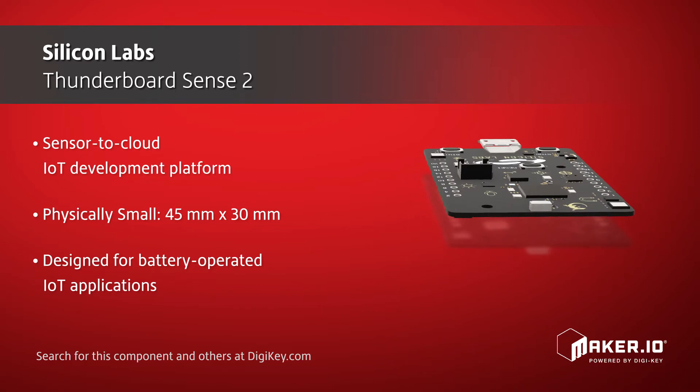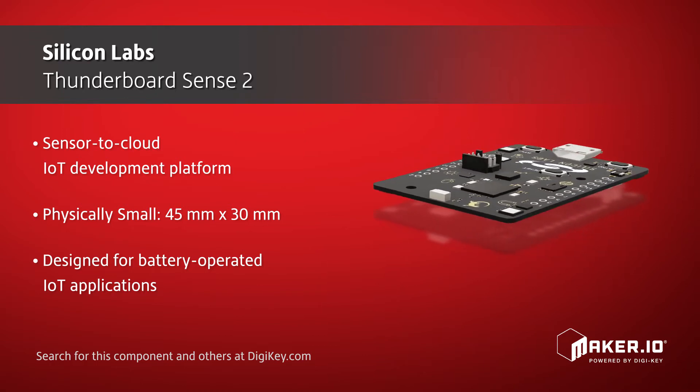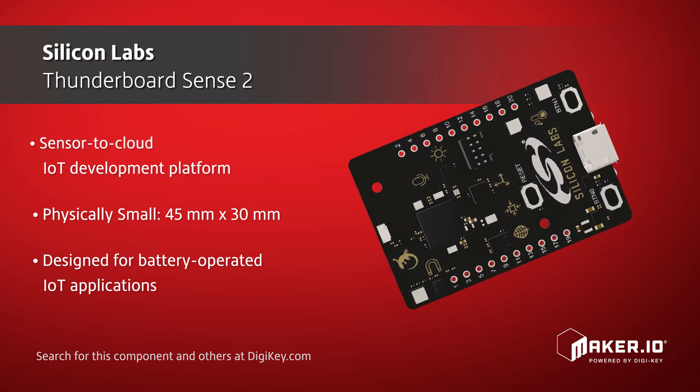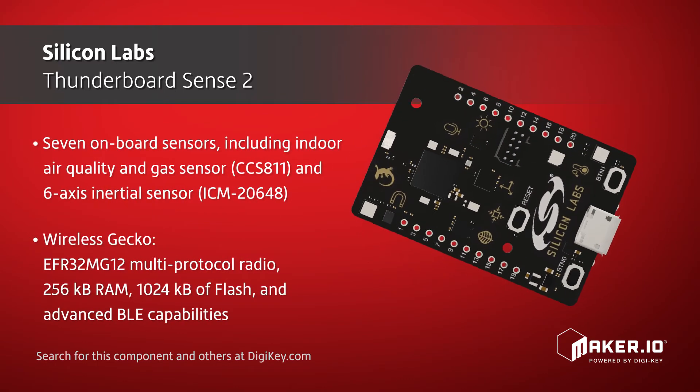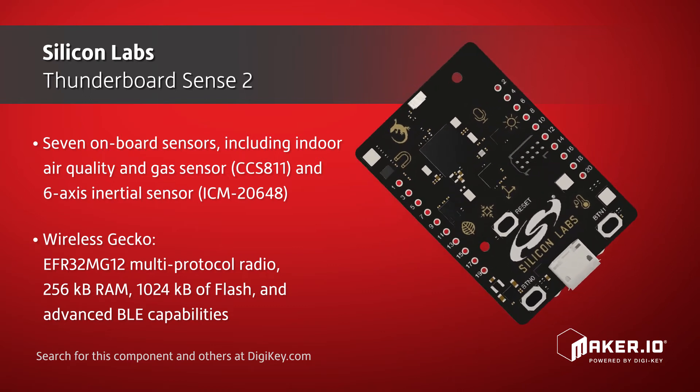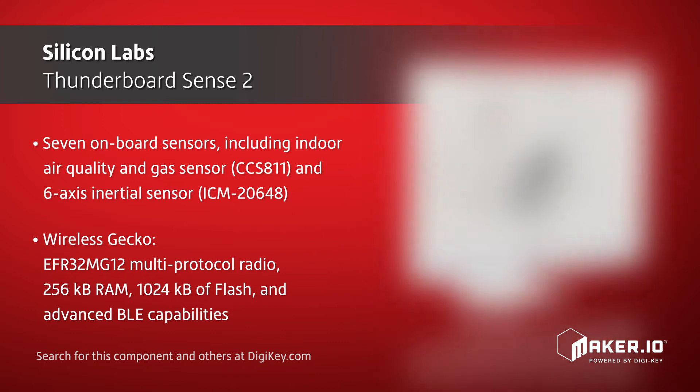By bringing upgraded features to the family of Thunderboard IoT kits, the Thunderboard Sense 2 offers 7 onboard sensors and a powerful multi-protocol EFR32 Wireless Gecko SoC that offers 256 kilobytes of RAM, 1024 kilobytes of flash, and advanced BLE capabilities.